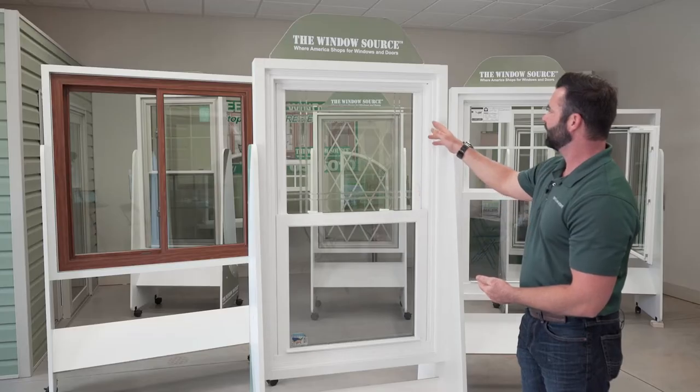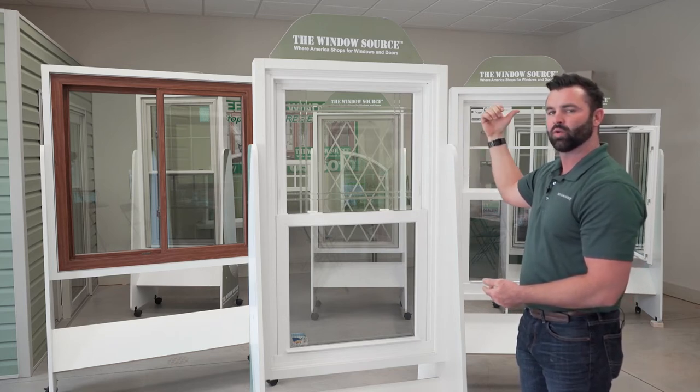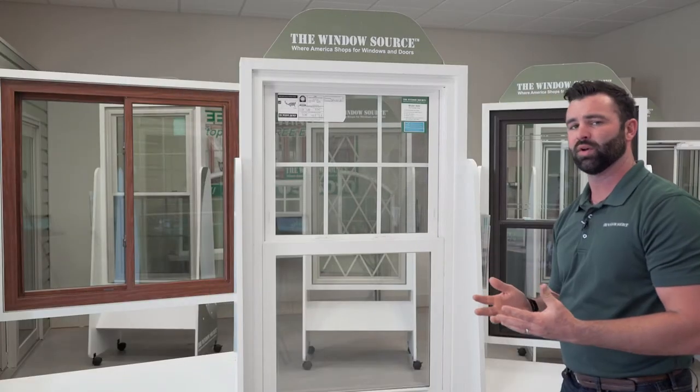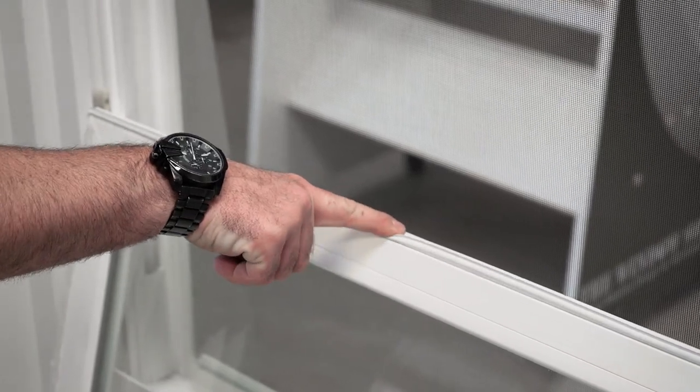It also comes with a heavy duty contoured frame, which is a bit more beefed up than the 3000 series. As far as the seals all the way around the window, there's Mylar weather stripping and bulb compression seals built into the bottom and top.